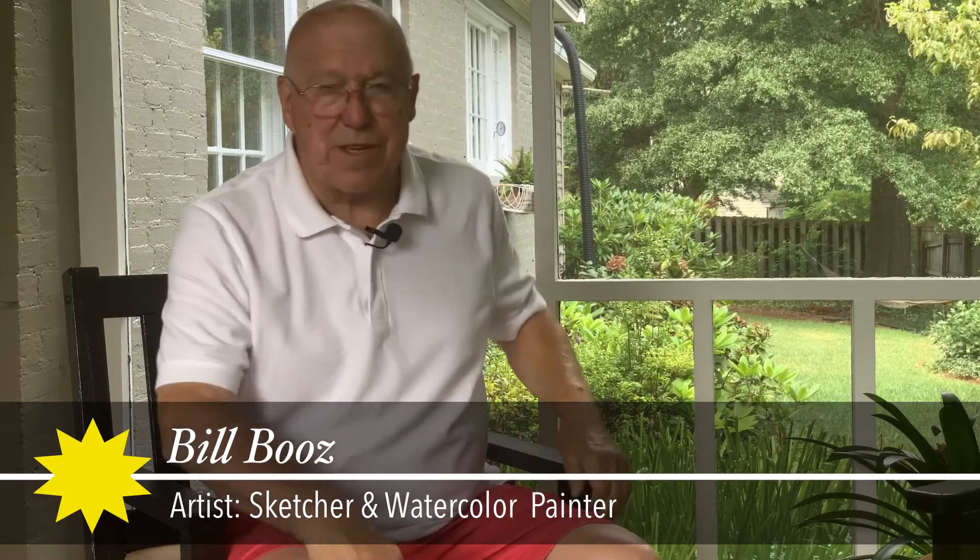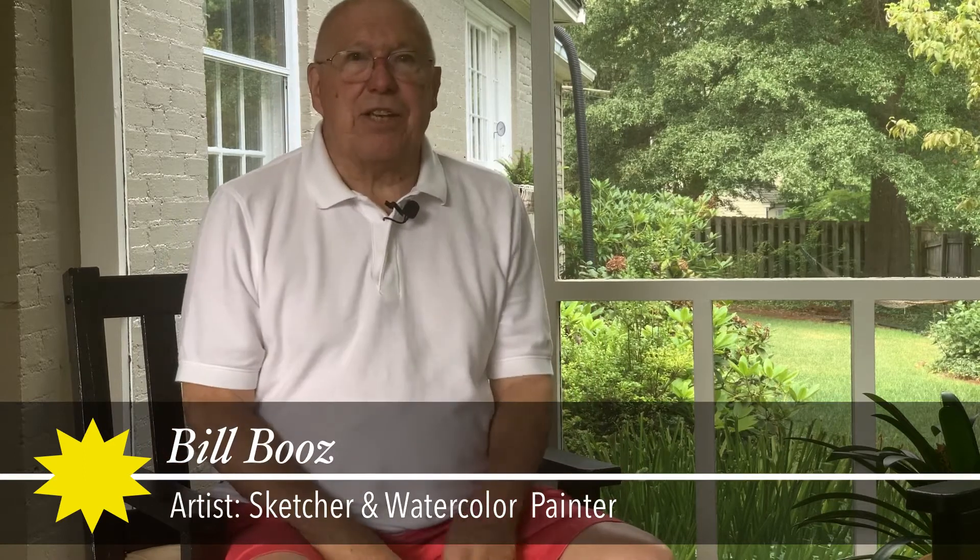Hello and welcome to this episode of Sketching and Painting with Bill.